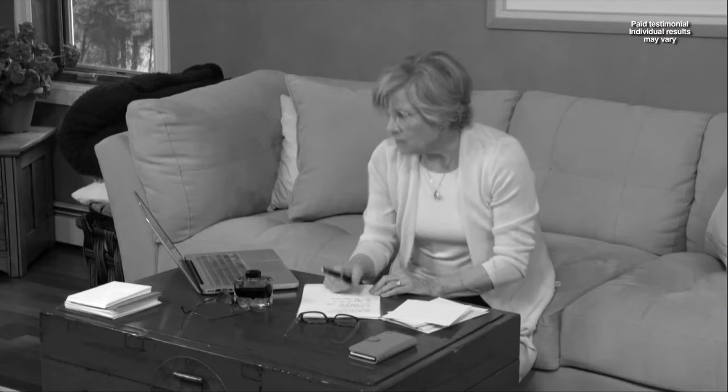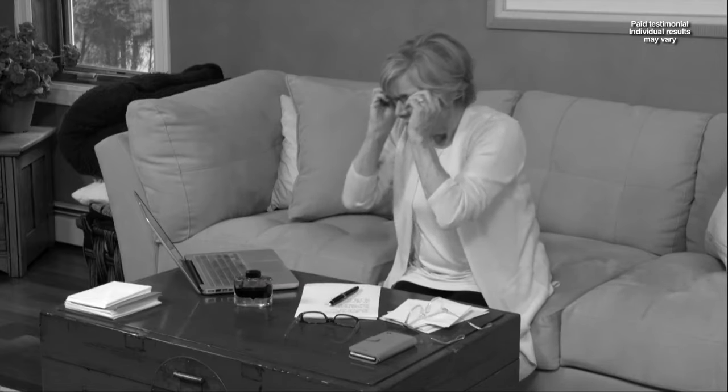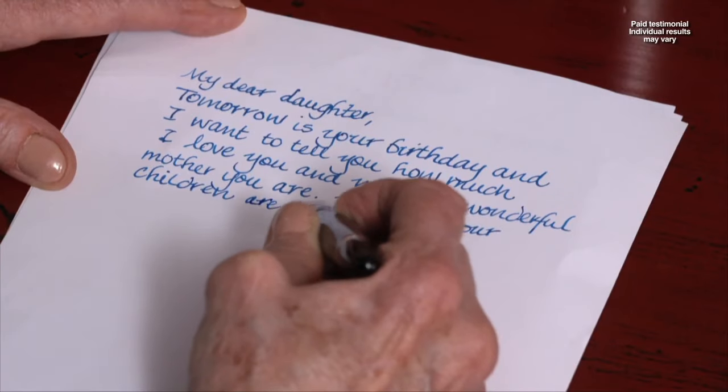OnePower Readers have solved a lot of my problems. I used to have to wear 2 pairs of glasses — one for my calligraphy and one for my computer. Now with OnePower Readers, all I need is one pair.